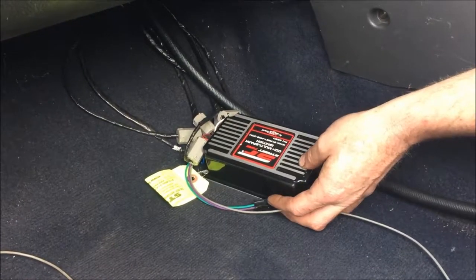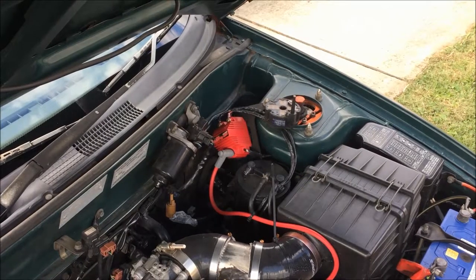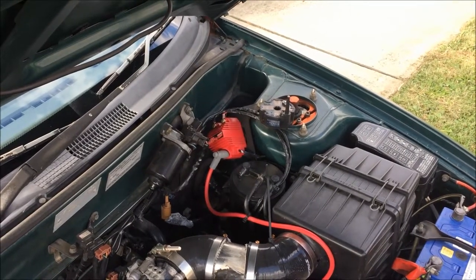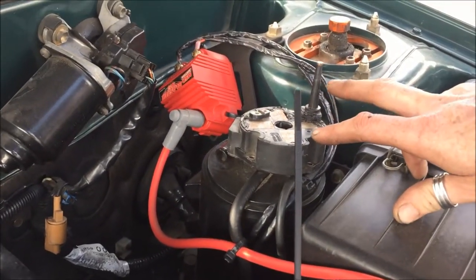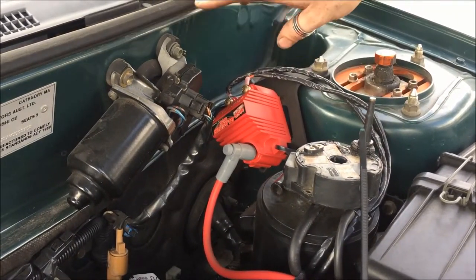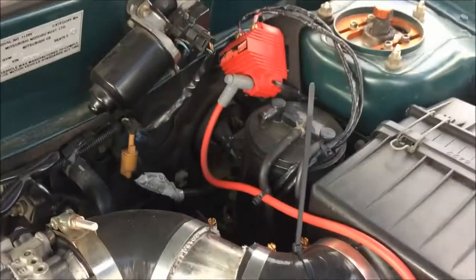It gives at least roughly double the spark output of a standard system — stepping up from around 20,000 volts to around 40,000 to 43,000 volts. I've also fitted an MSD Blaster SS coil, which gives us the high output voltage needed to make sure it pulls cleanly to six and a half to seven thousand revs. The original coil had 19,000 ohms of resistance between primary and secondary from the factory. The blaster coil comes in at anywhere between 800 to 1,000 ohms depending on the temperature. The red and black wires shouldn't really be touched once installed — it's about 435 volts at that terminal when the engine's running.